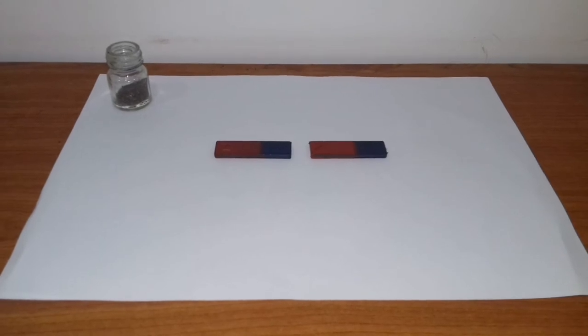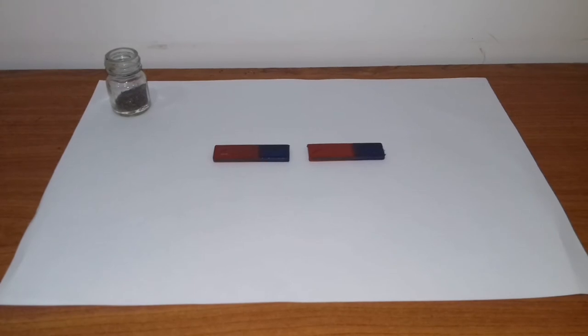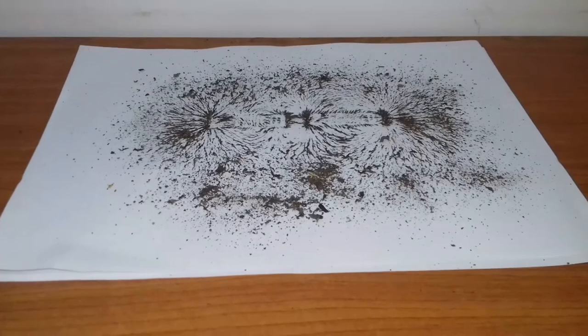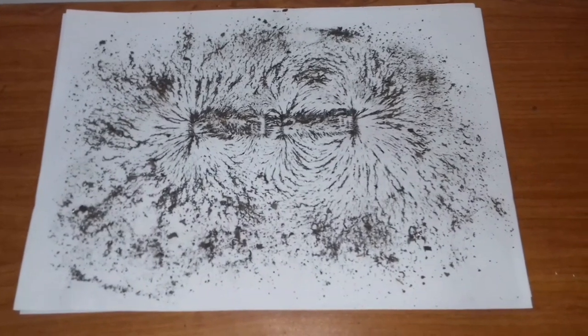Now I placed the two bar magnets on the foil sheet so that the unlike poles are directed against each other. Then we have to keep another foil sheet on the magnets. Now I'm going to spread a thin layer of iron filings on the foil sheet. Now we have to tap the corner of the foil sheet gently. After that we can observe the pattern of magnetic field between unlike poles.